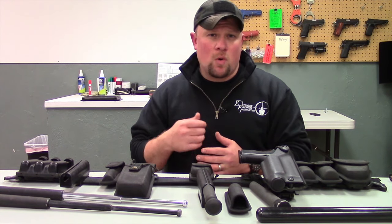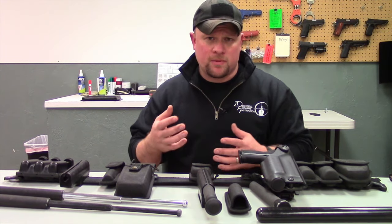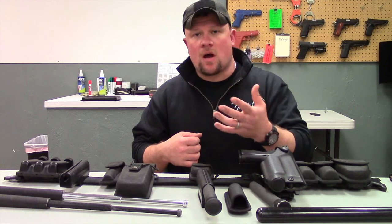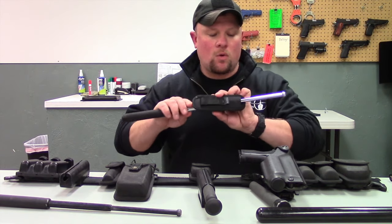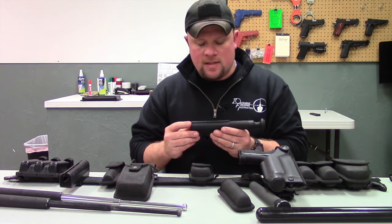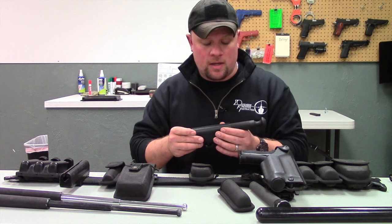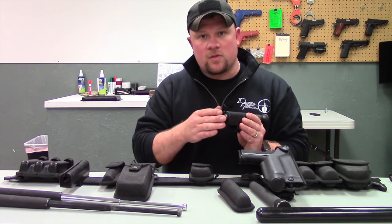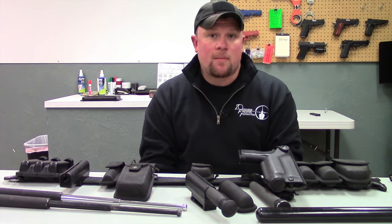I see it as a huge benefit — if you are dealing with a suspect and the situation de-escalates, you are going to want to be able to secure the baton on your person without having to close it and take your eyes off the suspect. So having the ability to holster it expanded is definitely a huge benefit. On the side-break scabbard, there is a slit on the side so you can rip the baton off while it's expanded, and a hole that still allows the baton to be holstered without collapsing it.